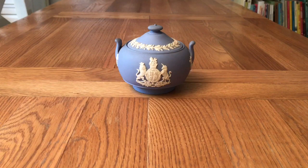Hello everyone and thanks for taking the time to watch this video in which we are looking at a 1953 Wedgwood Jasperware sugar bowl made to commemorate Queen Elizabeth II's coronation. We're also going to try and clean it, as you can see in this example it is a little bit grubby.